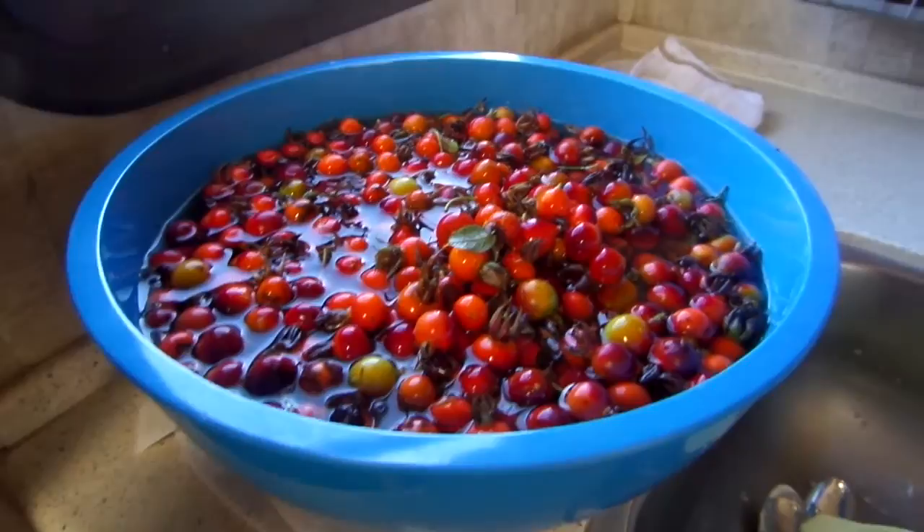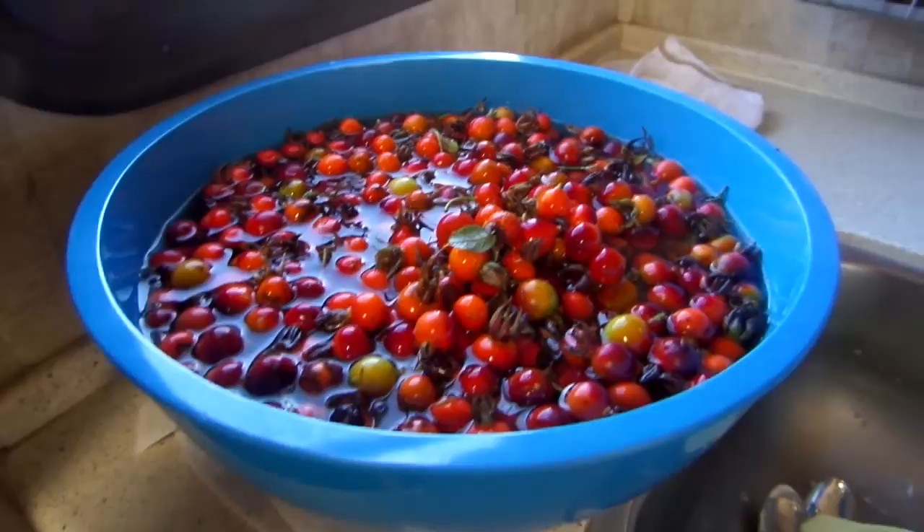All you do is put six cups of water, boil them, mash them, add your sugar and your pectin, and that's it.